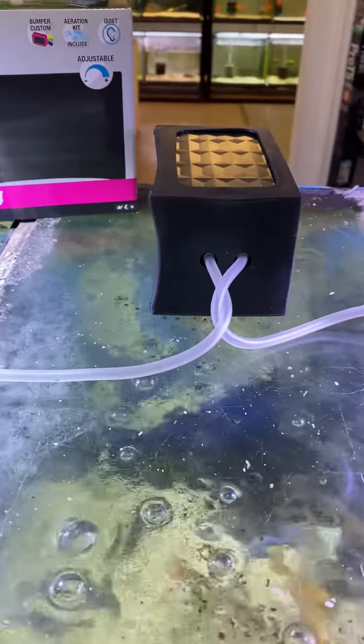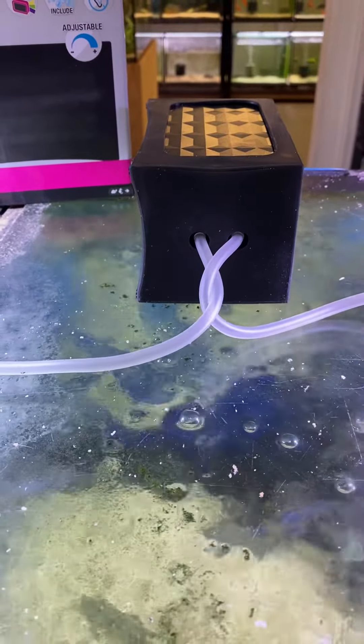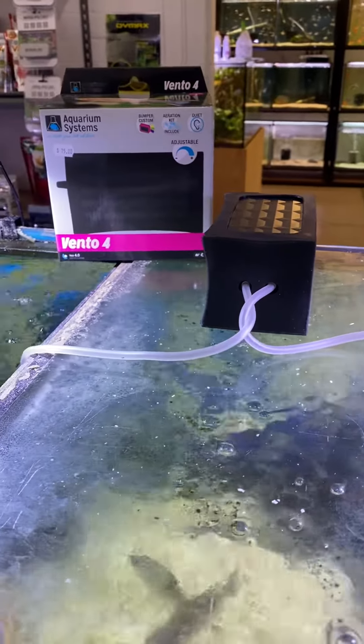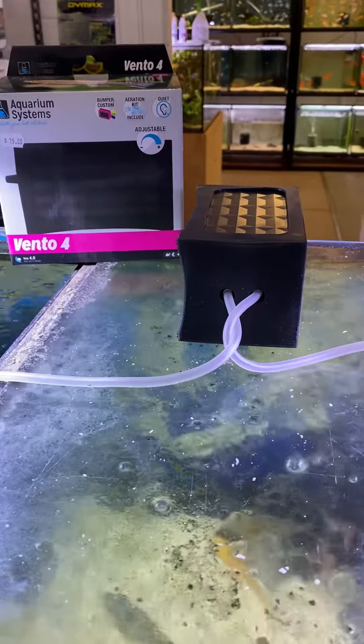They include airline tubing, check valves, and a pair of air stones in the box as well. Your base model single outlet is $35, the 2.0 single is $55, and the big double — which is 400 liters an hour — is $75.